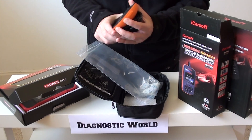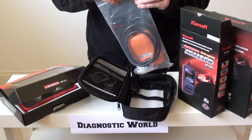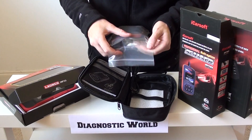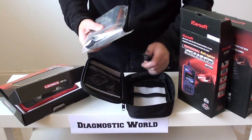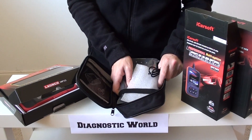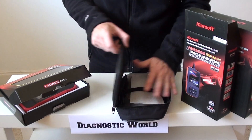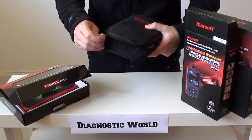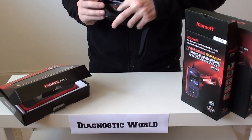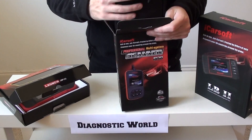So that's the iCarsoft i930. You will get free updates with this for life. Obviously when new Jaguars are released onto the market, the engineers will work on software for that particular vehicle and upload it to the kit. Full instructions on how to do the updates are all in the user manual or on the iCarsoft website — it's very easy to do. You can also get full support from the iCarsoft engineers.